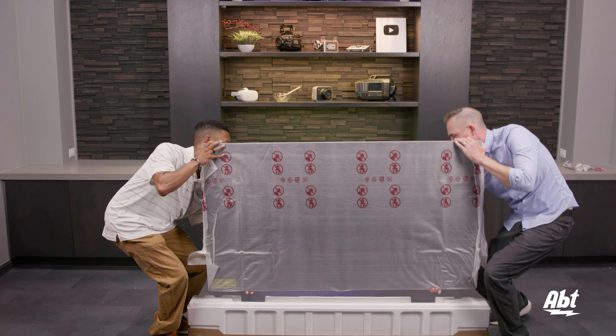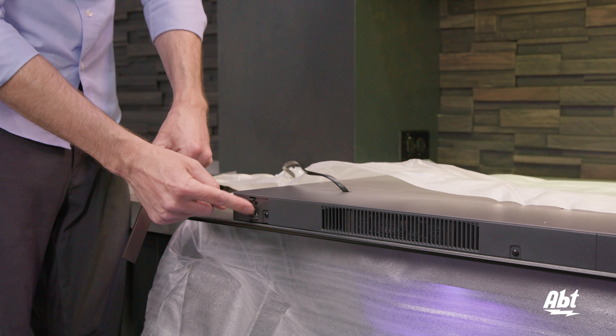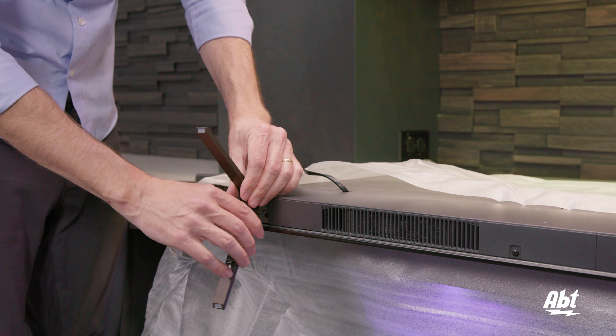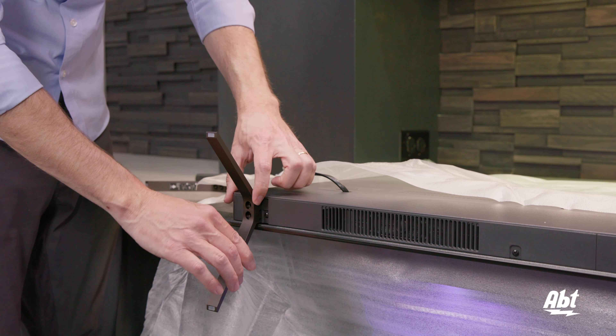And now it's time to install the pedestal. It does come with just two parts and four bolts. This particular leg has a little sticker on the back and you'll see an arrow that says front, so you just want that leg facing the front of the TV. It's got these ridges on the top that are going to slide into these notches here.